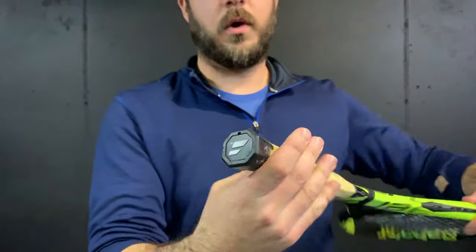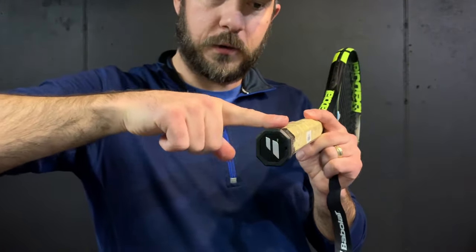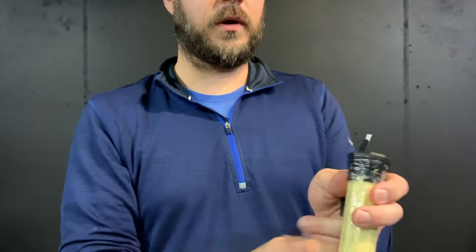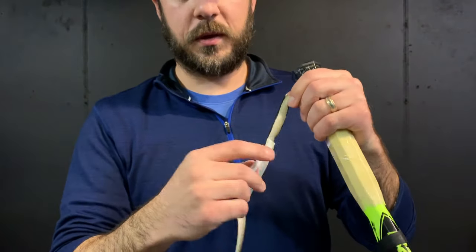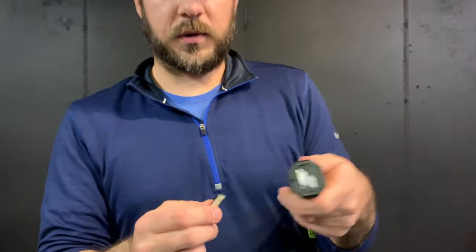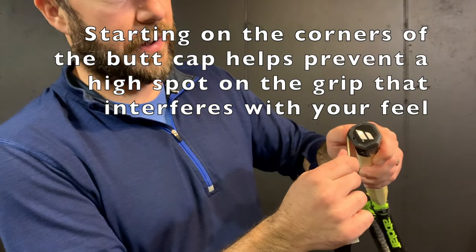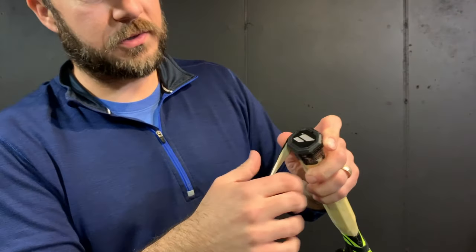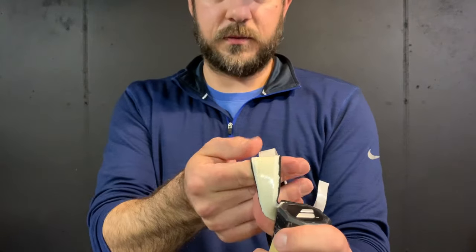Take your racket and look at the end of your butt cap — sometimes you're going to have a notch where you can slide the grip underneath. That's what that notch is for; most Wilsons have that. You put the tapered tip underneath that and then you start. This Babolat does not have that, but I'm going to make sure I have the writing the way I want it. I'll unpeel a little portion of the grip and start on the corner of the butt cap, not on the flat side. By starting there you're going to get a better feel for how it fits into your hand.